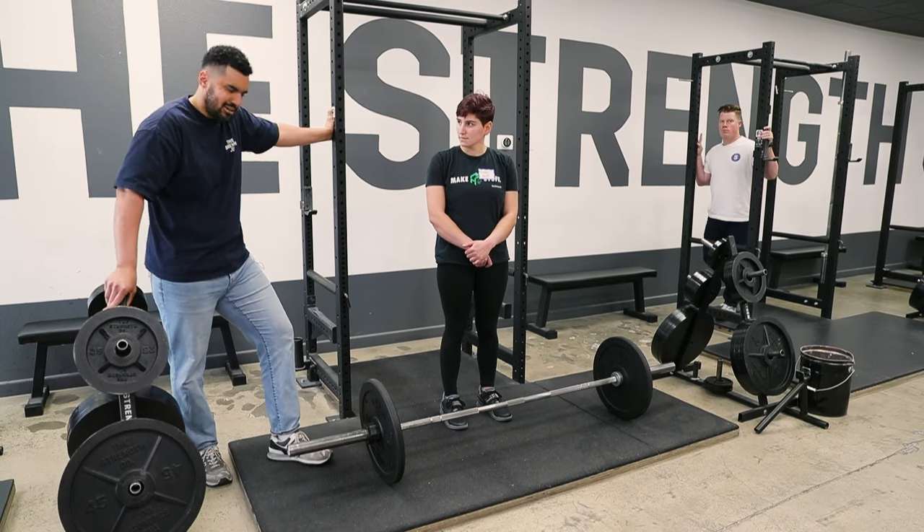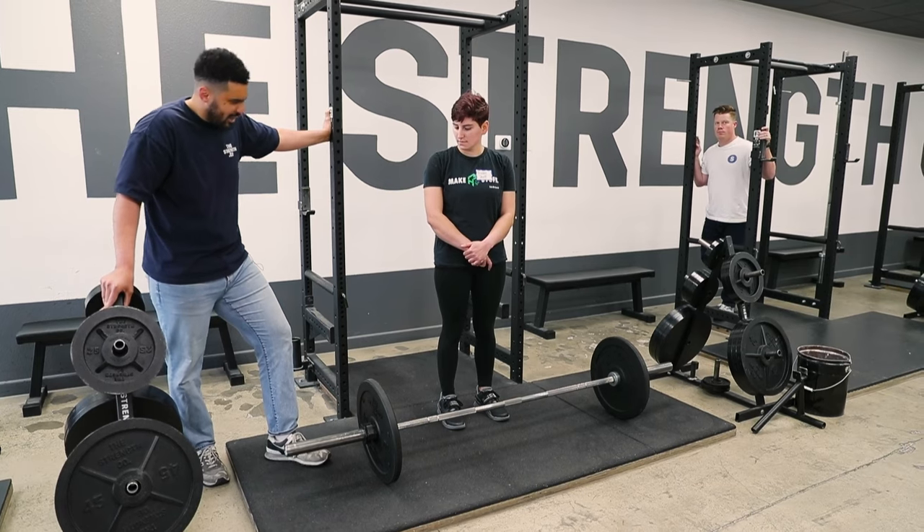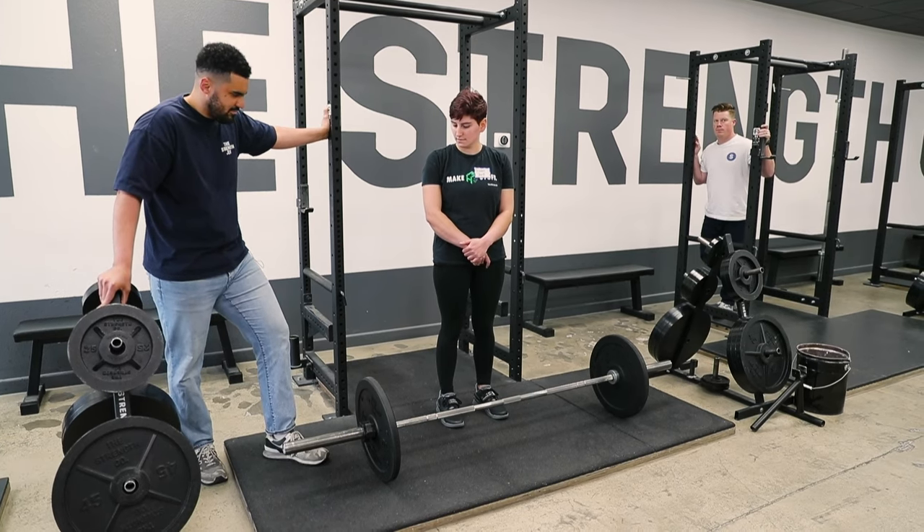So if you were at 105 last time, then we'll probably go to 110 today, if not even more. But okay, now we can get into the actual process here.